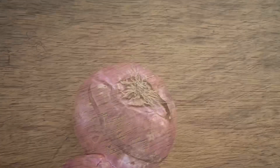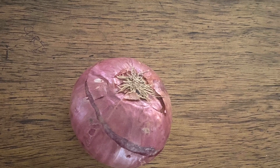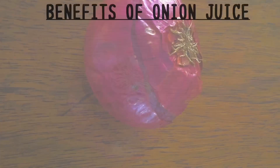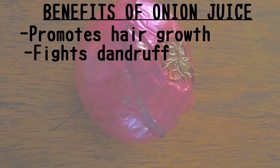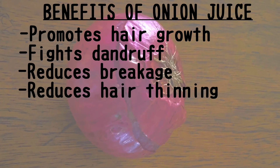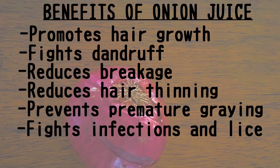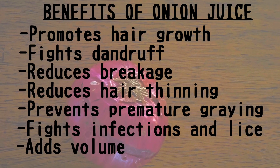I'm showing you how I apply that to my scalp to get the full benefits. The benefits of onion juice include promoting and stimulating hair growth, fighting dandruff, reducing breakage, reducing hair thinning, preventing premature graying, fighting infections and lice, and adding volume to your hair.